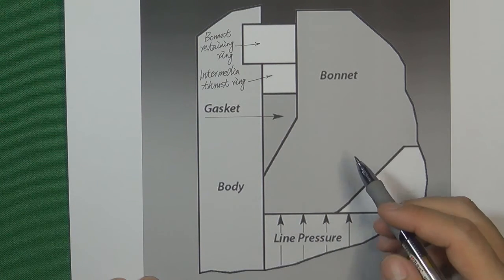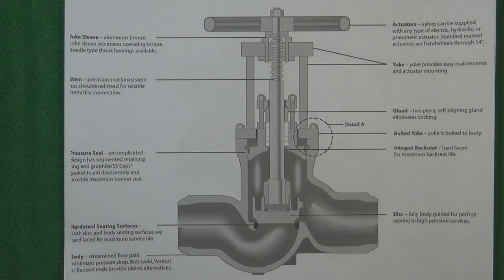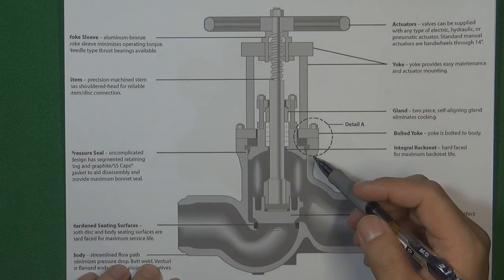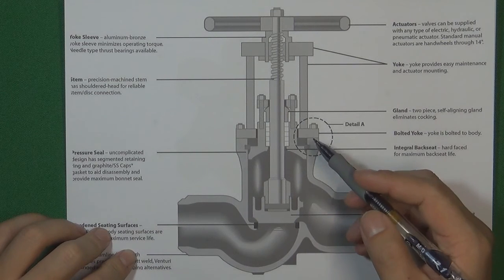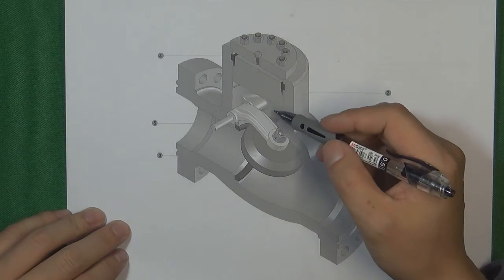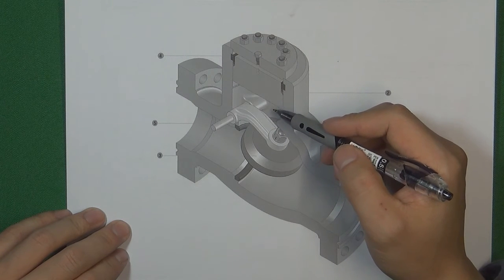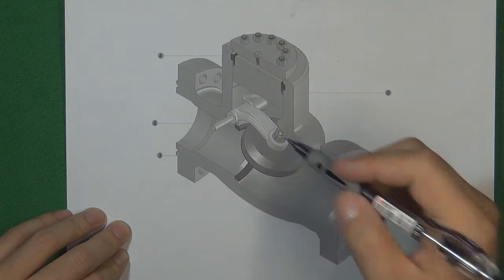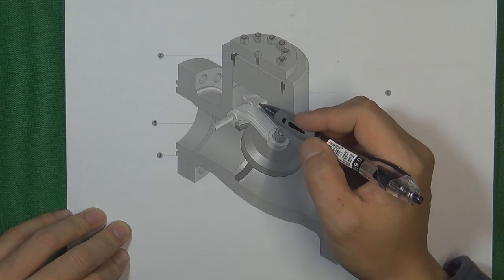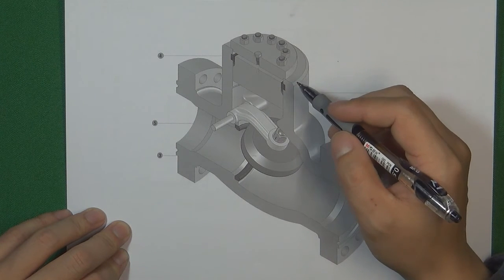That is the basic principle for the pressure seal to seal the pressure inside the valve body cavity. Pressure seal is very widely used in the valve industry, not just for the gate valve. For example, a globe valve also uses pressure seal to seal the pressure inside the valve body. And a check valve can also use pressure seal. This pressure seal check valve uses flange connection with the pipe, but uses pressure seal to seal the pressure inside the valve body instead of using a very big flange to connect the valve body and the bonnet — saving a lot of material.